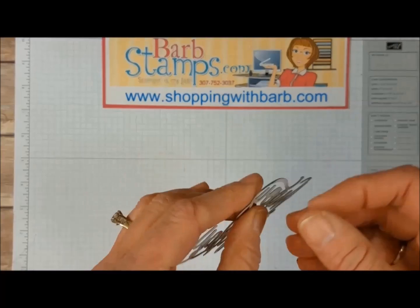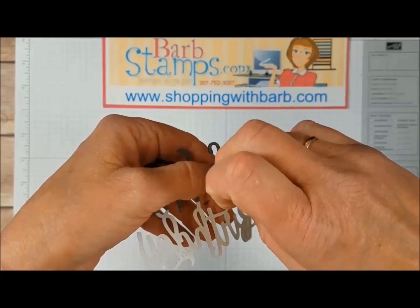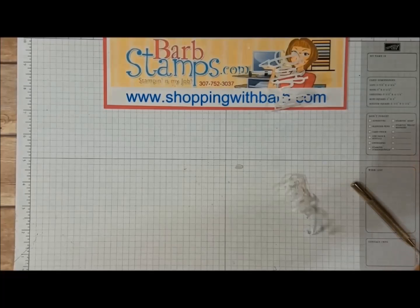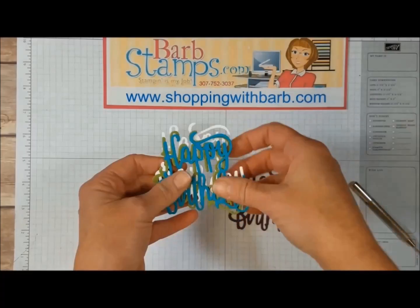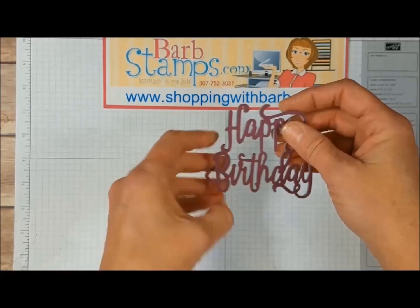We're going to get that off and move all this out of the way. Here's what we have left — we're just going to peel off this adhesive backing. Check that out! Isn't that amazing? Now I have adhesive all over the whole thing and it'll be really easy to use. So I've got my Basic Gray one cut out. I'm going to set that over here on my ink pad so I don't end up sticking something on top of it. I've got four other Happy Birthdays in all the colors of my card.